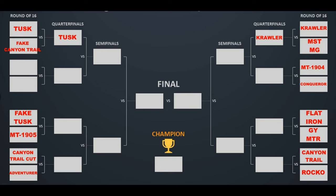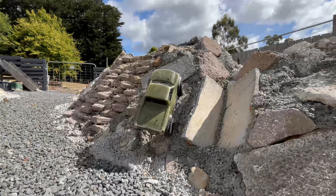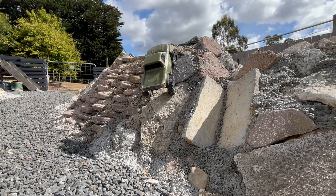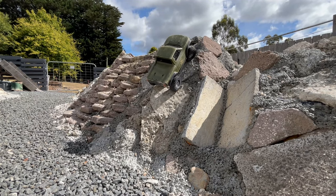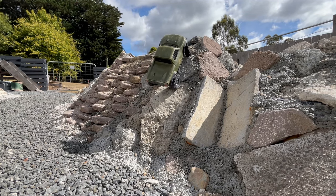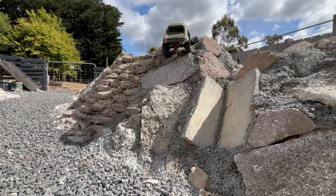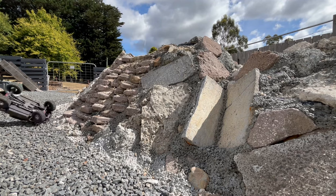The ProLine Flatiron versus the RC4WD Goodyear MTR. Here we are at the first obstacle. The ProLine Flatiron is known to be a really good tyre. On the first obstacle, it doesn't have too much drama — just trying to get the balance right at the crest at the top of that incline — and it gets through relatively easily.